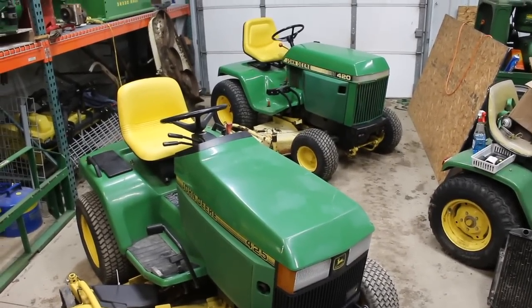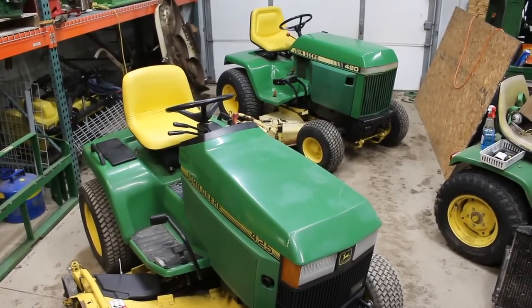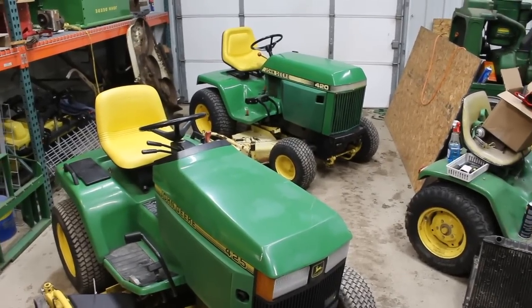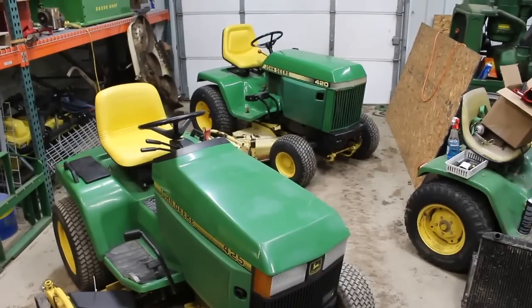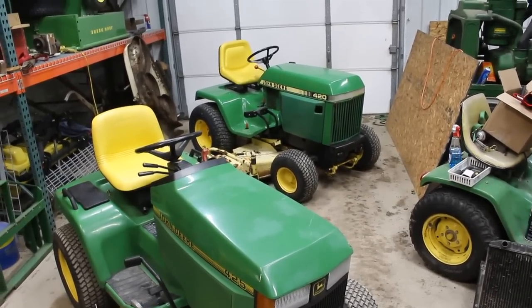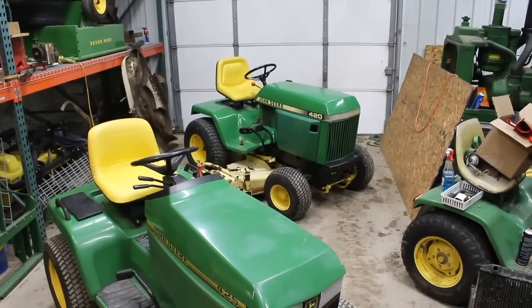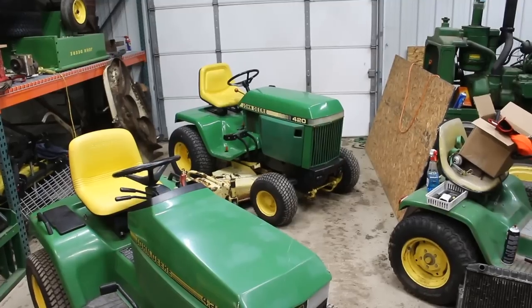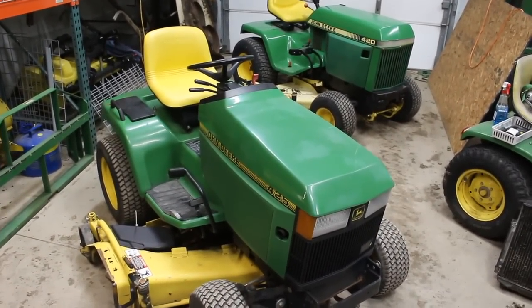In fact, the 430 and the 455 both have a Yanmar TNA 72 UJ engine. What I want to do in this series of videos is demonstrate how far Deere came in 1992 as they phased out the old 400s and brought in the new 400s. The 420 came out in 1983 or 1984, powered by a B48G Onan engine, 20 horsepower, with a 60-inch or 50-inch deck — basically just a much larger version of the 300 series. Meanwhile in 1992, the 425 came out.